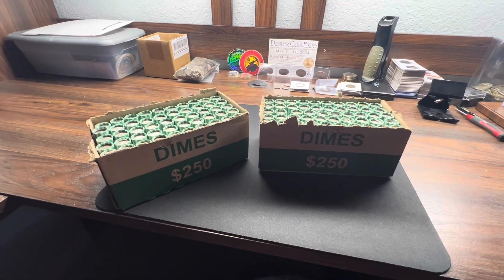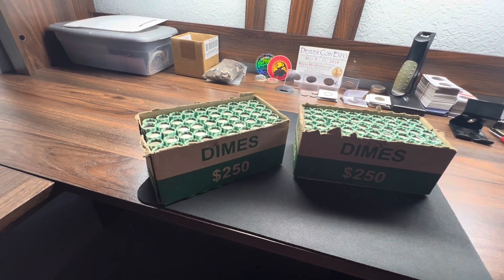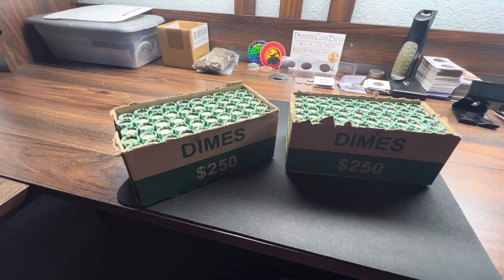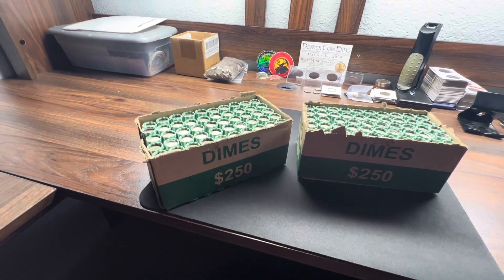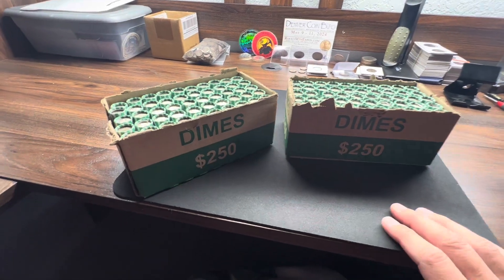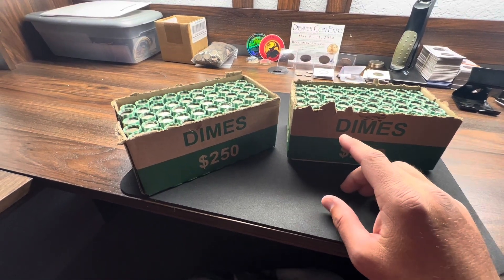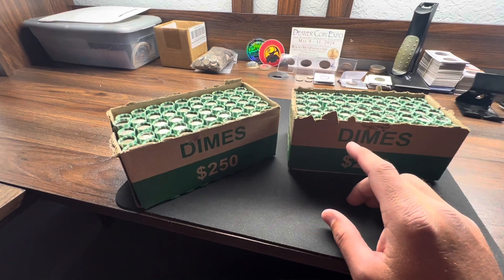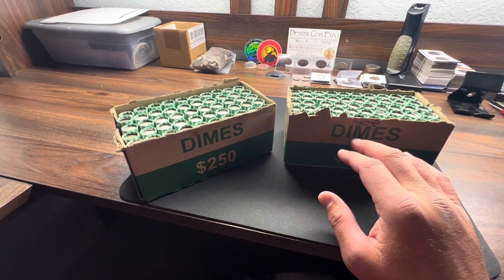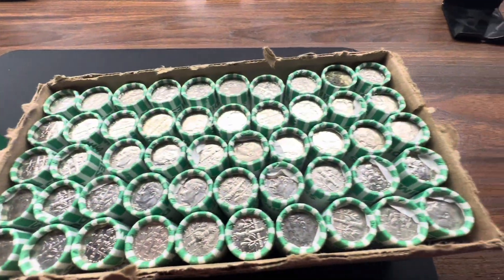We've got two boxes of dimes here, so I'm going to be looking for silver mainly. As always, definitely looking for silver, foreign coins, the 1996-W — sometimes they get pulled from mint sets and thrown back into circulation. You can also look for the 1970 with 69 and 70 proof reverses, and the 1982 with no mint mark, which might be a really special find.